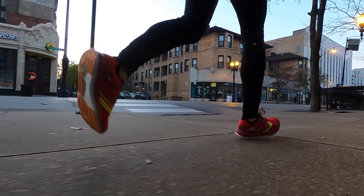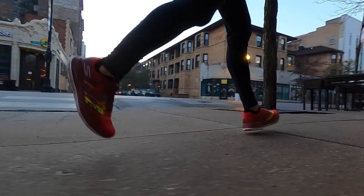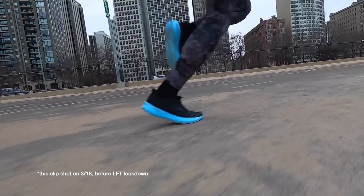Moving on to the Hyperion Tempo, I think I overall prefer this foam a lot more. There's just a different kind of springiness to it when you're moving at faster paces that I think I prefer.